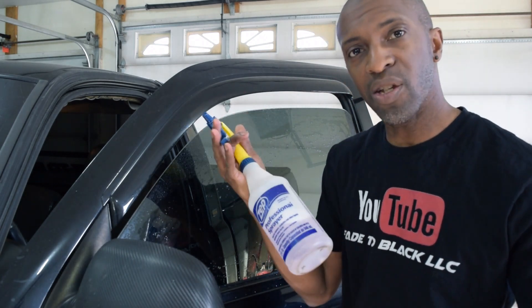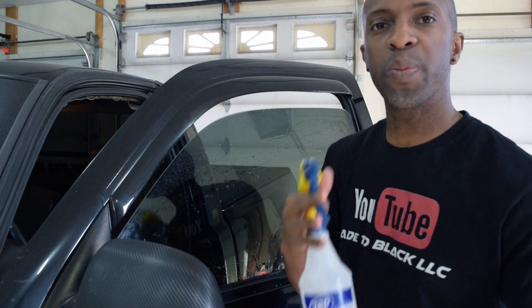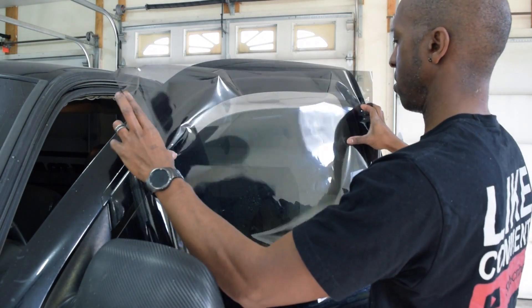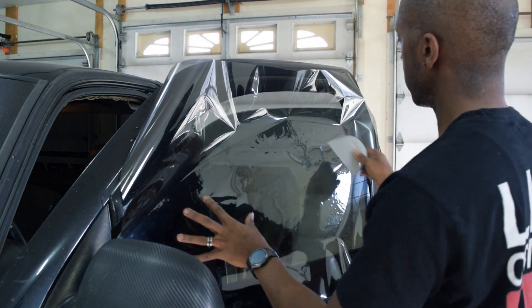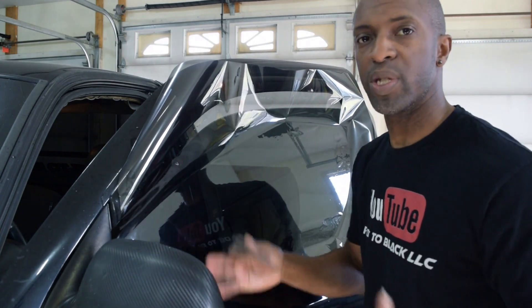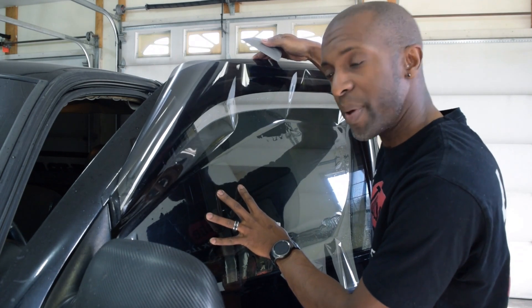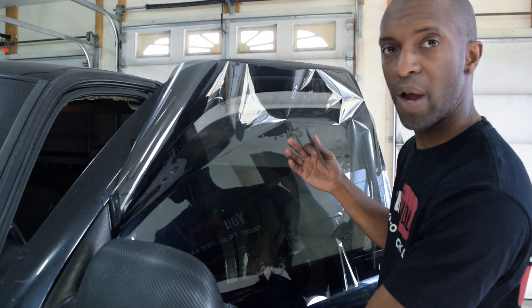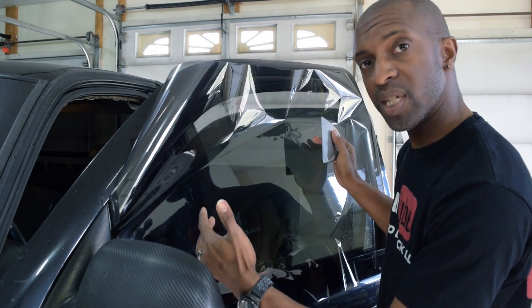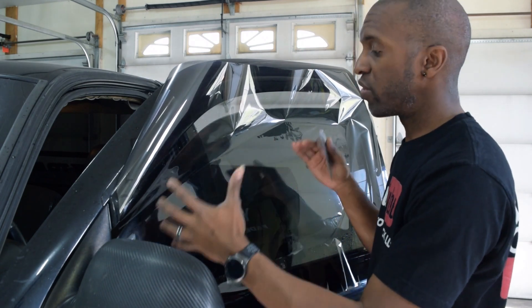I've got one last tip for you guys. When you're tacking your film down, use your cleaning solution. The cleaning solution usually has a little bit of alcohol in it and will help tack to the glass a lot better than your slip solution, which is made to slip anyway. So even when you double cut your pattern, spray your cleaning solution in between the two patterns, hard card it down and it will tack a lot better. That way when you roll the window down or you're double cutting, your patterns aren't shifting and moving around on you, so you make sure you have spacing all around your install. Jay Bird told me that — he uses that as well — and I agree.